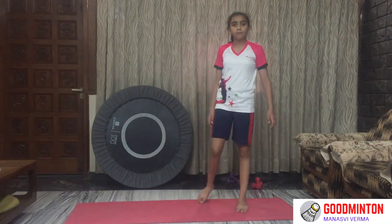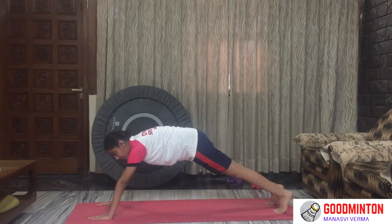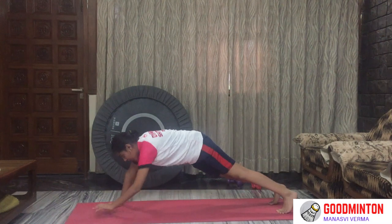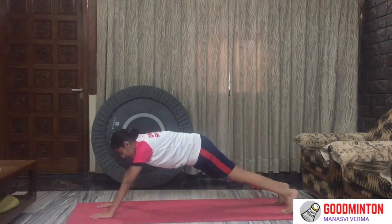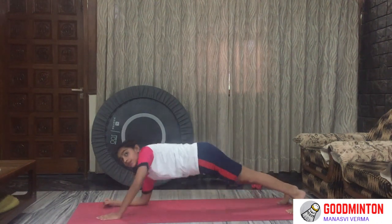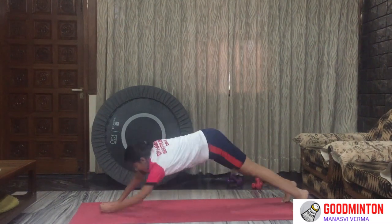Now time for some plank push-ups. Hold it for a plank, then form it up in a push-up position like this. We'll do it for 30 seconds. You can keep counting them and writing in a notebook so you can see each day how many you have increased. And that's 5 seconds. 5, 4, 3, 2, 1 — and stop.